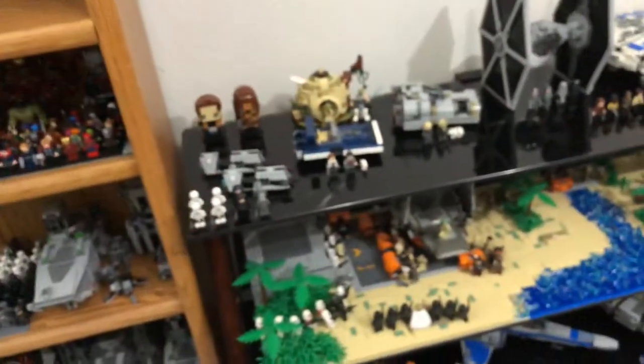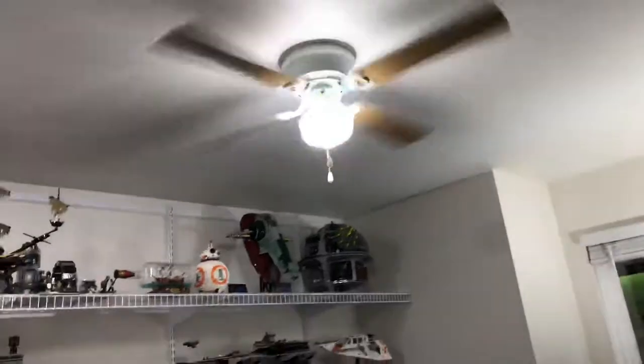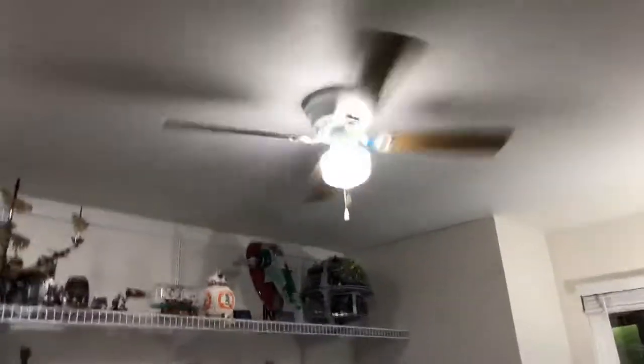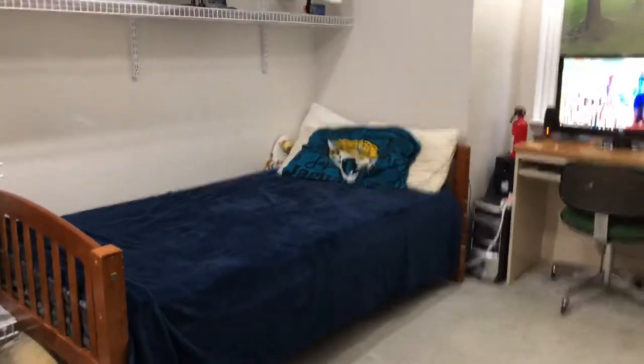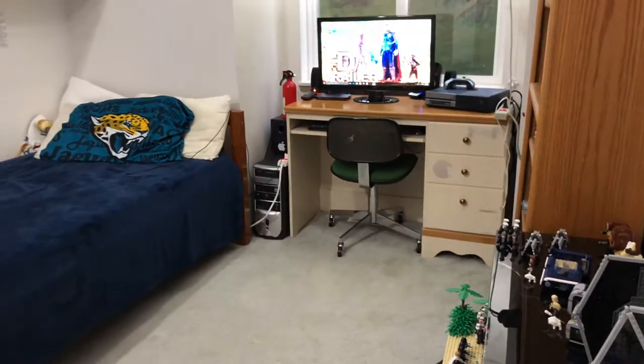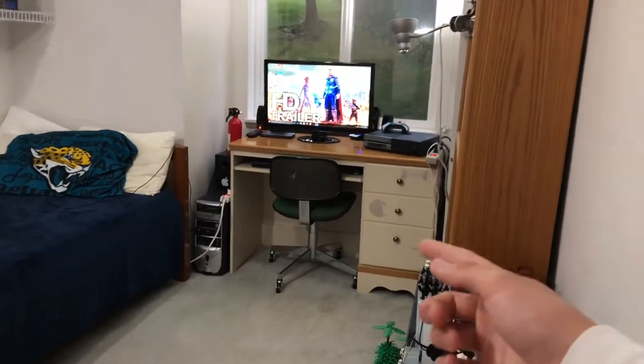That's pretty much it for this Lego bedroom update. Not much has really changed — I just wanted to point out a bunch of little things. The fan was new last week. I just wanted to make a quick video since nothing really has changed since last week except rearranging some sets. I thought it'd be good to make a video this weekend, plus I recently cleaned the floor really well and the bed looks really nice.